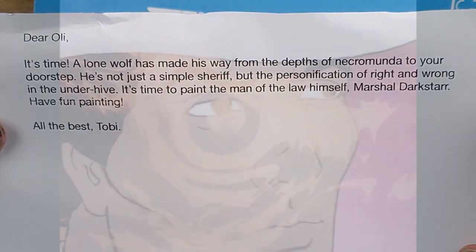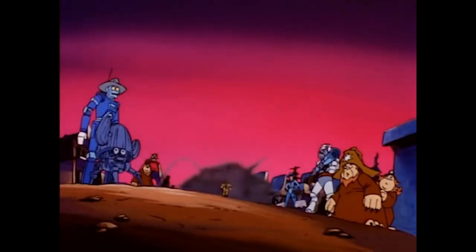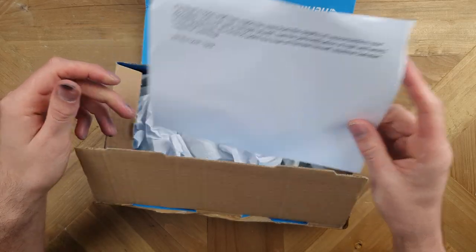Dear Oli, it's time. A lone wolf has made his way from the depths of Necromunda to your doorstep. He's not just a simple sheriff, but the personification of right and wrong in the Underhive. It's time to paint the man of the law himself, Marshall Darkstar. Have fun painting. All the best, Toby.